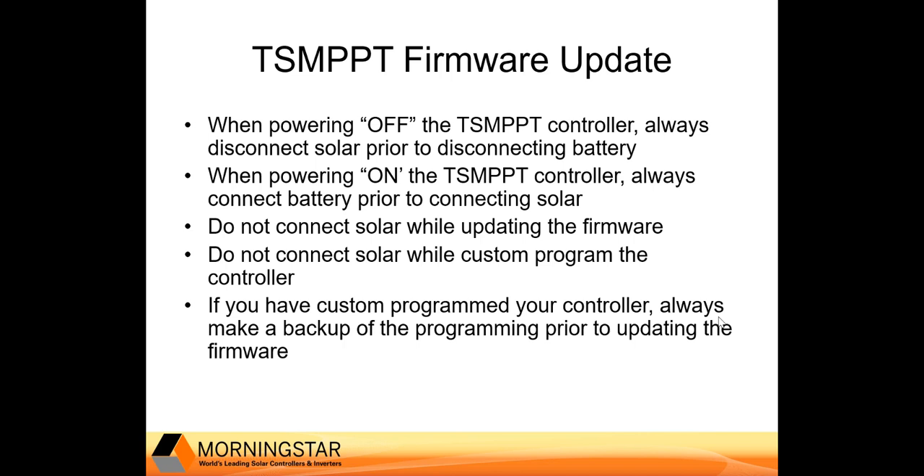If you have custom programmed your controller, always make a backup of the custom programming prior to updating the firmware. We are not going to review this process in this video. If you need assistance with backing up your configuration, please consult our website at support.morningstarcorp.com or contact our technical support team.